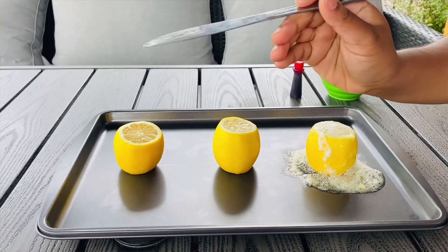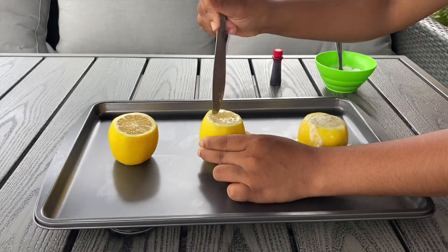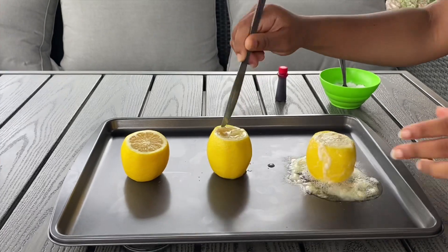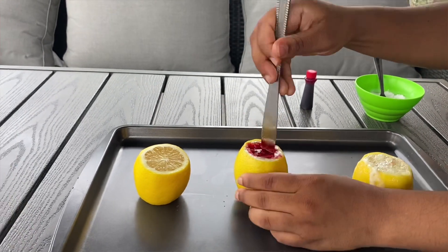For the second lemon, we're going to do pretty much the exact same process, except this time we're going to use food coloring to make our volcano colorful. You're going to get the knife and poke it in, making sure the lemon is nice and watery. Once you're done, get your food coloring, add a few drops, then use your fork or knife to mix that in nicely.